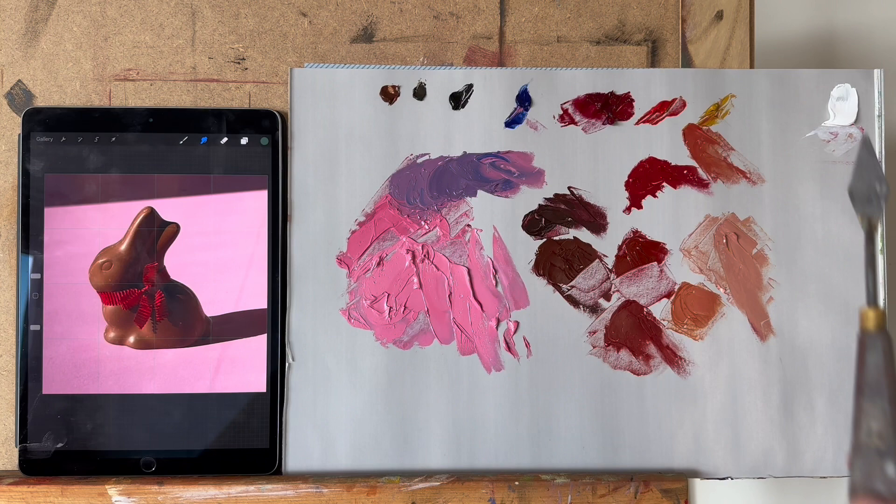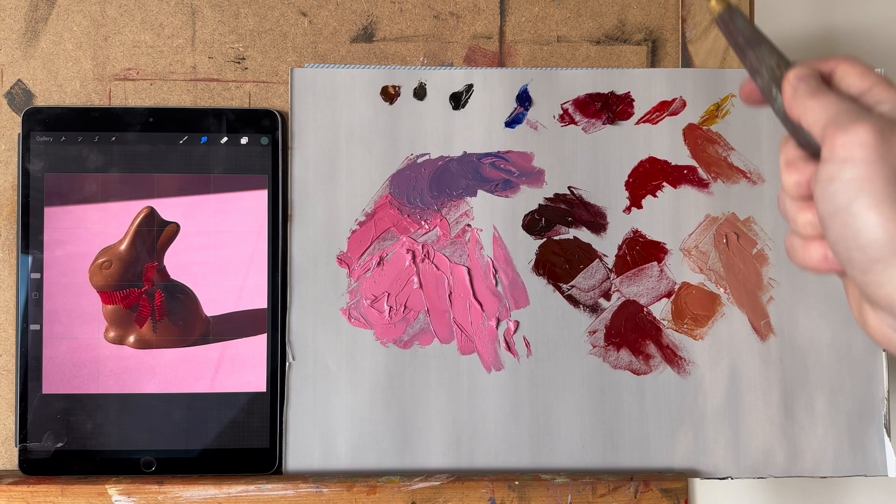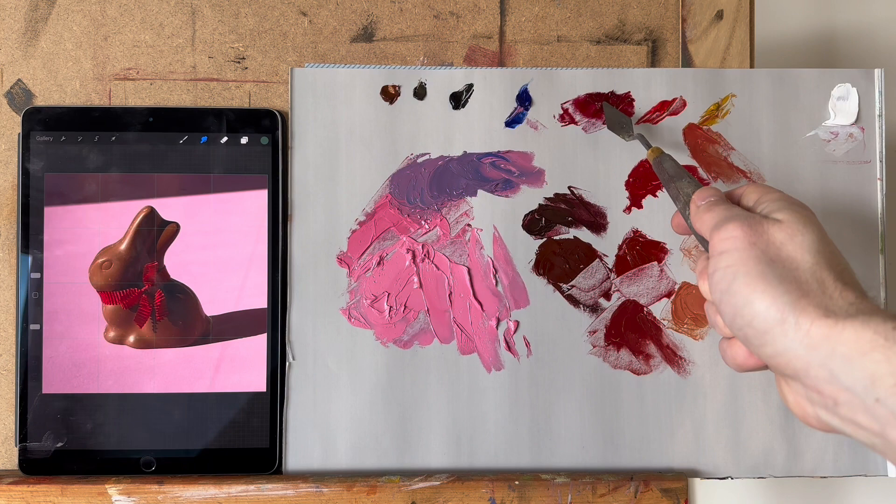On the palette we have burnt sienna, raw umber, ivory black, ultramarine blue, alizarin crimson, pearl red, yellow ochre, and white. A lot of that white went into a mixture together with alizarin crimson to create the background color — a very nice pink.